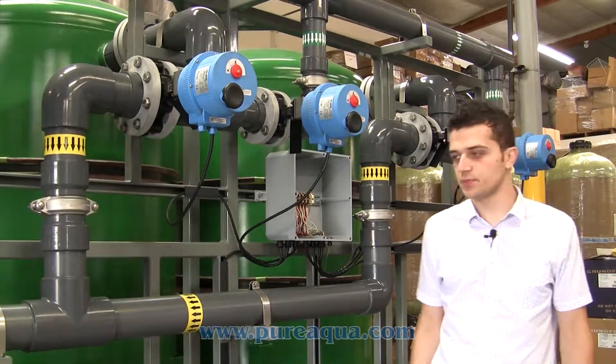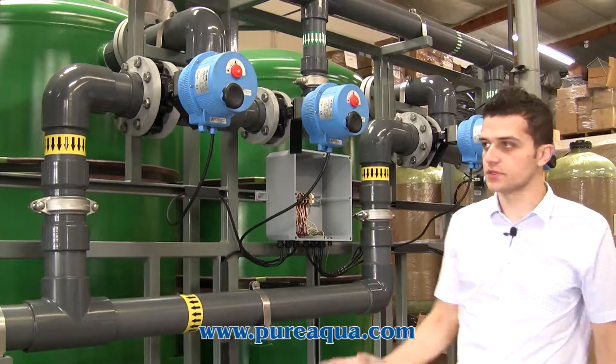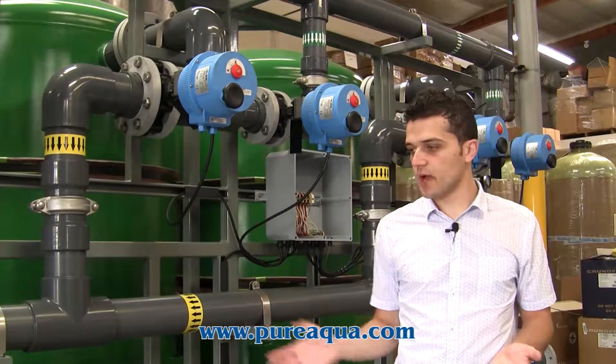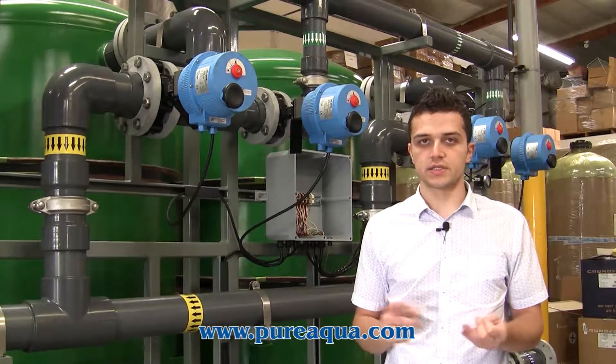For the control side of this project, we're offering an S7-1200 Siemens PLC, and of course this controls all the automation of the filters. The system can be backwashed in four ways: a user-initiated backwash, a time-based trigger, differential pressure, or flow.